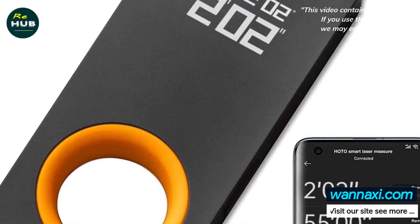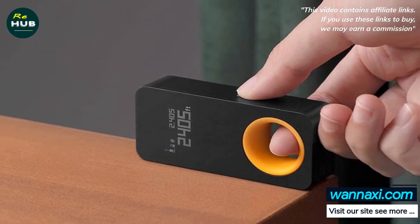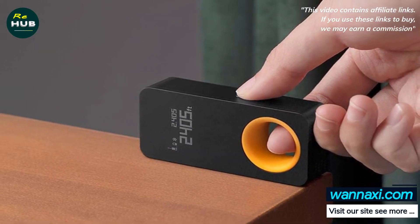The little yellow ring, which won the Red Dot Design Award, is made of rubber paint, which is easy and comfortable for users to hold and fix the laser measure during measurement.